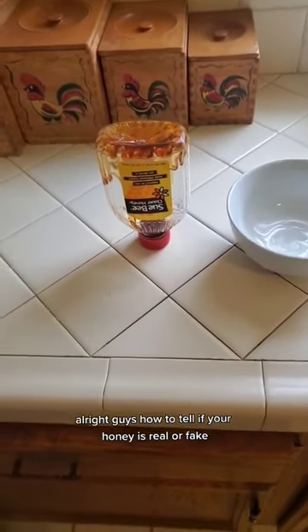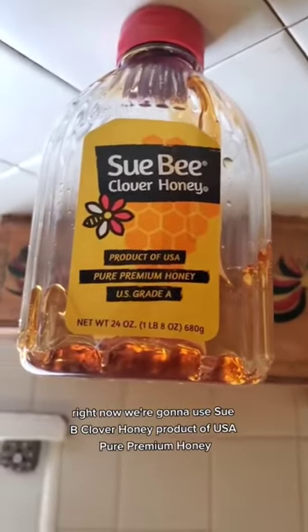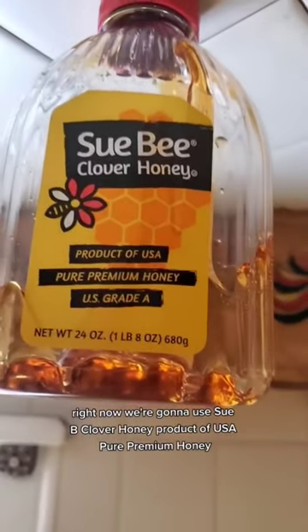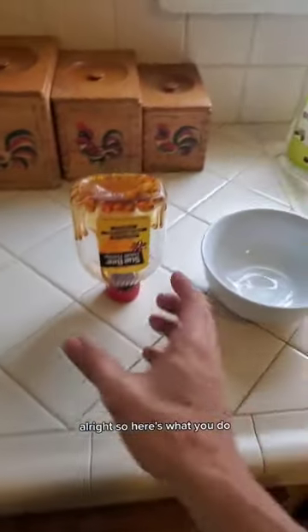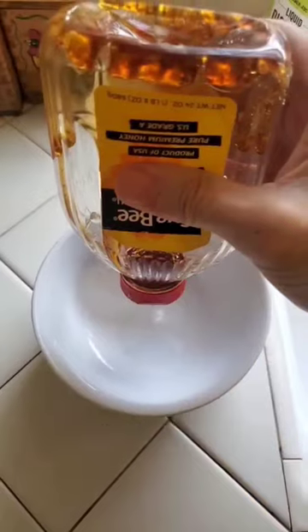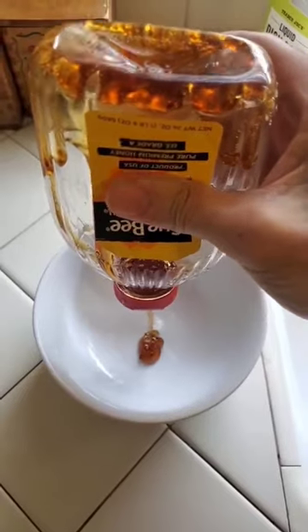Alright guys, how to tell if your honey is real or fake. Right now we're gonna use Sue Bee clover honey, product of USA, pure premium honey. Alright, so here's what you do — you take your honey.